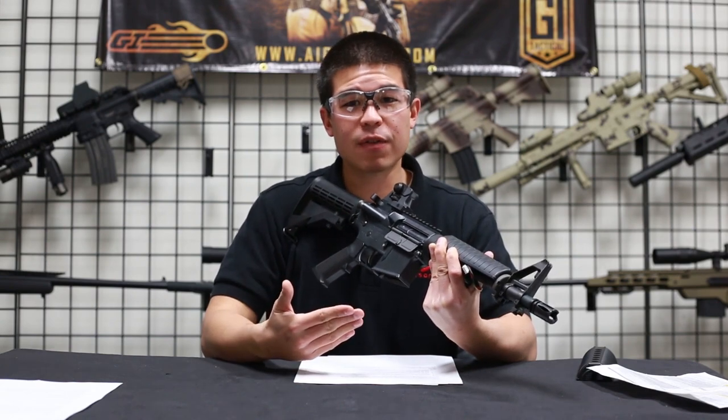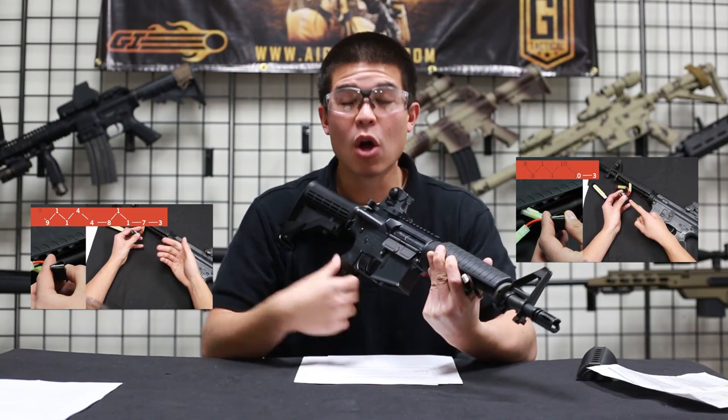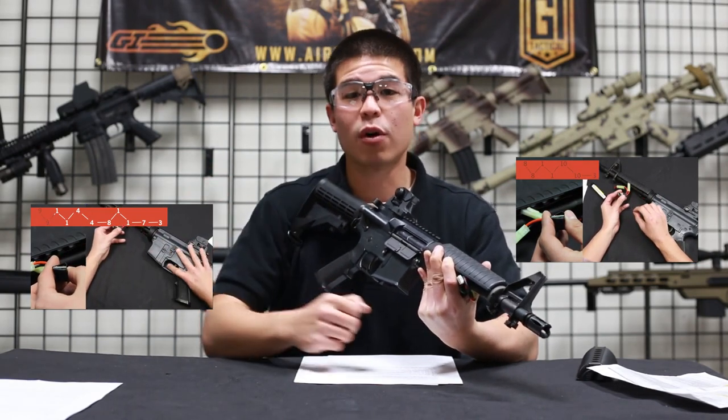If you guys want to reset your MOSFET to its factory settings, click the link over here for a video on how to do that. Or if you want to see more great features of the Burst Wizard, click on the link over here for more features.